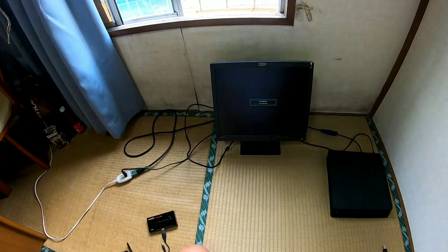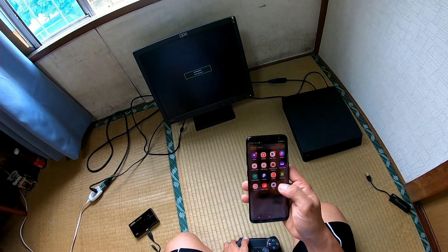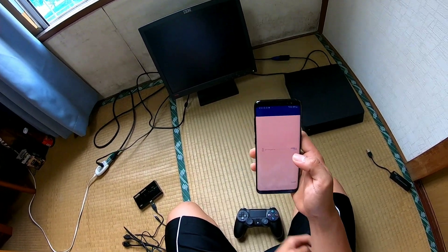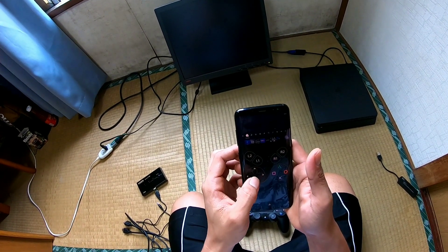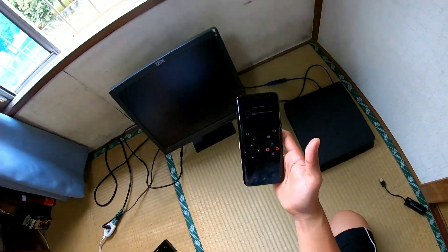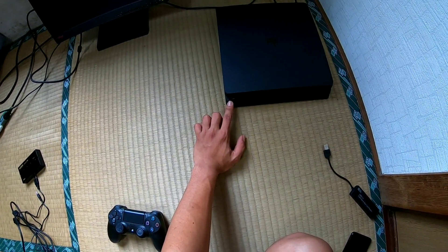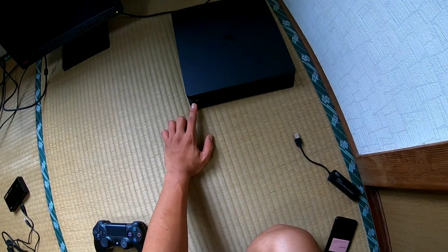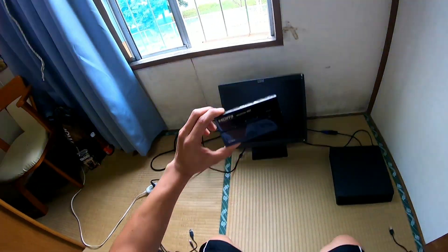You're going to get a headache because of the blinking — it says 'no connection, check signal cable.' So what I'm going to do next is properly turn off the PS4 using PS4 Remote Play so I don't break it. I turn off the PS4 — you see the white light blinking — and shut it down. So the next test I'm going to do is use this HDMI selector 4K switch.